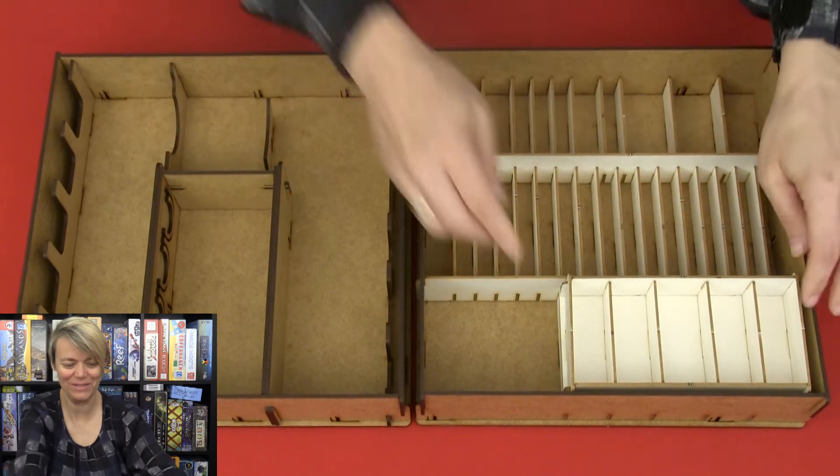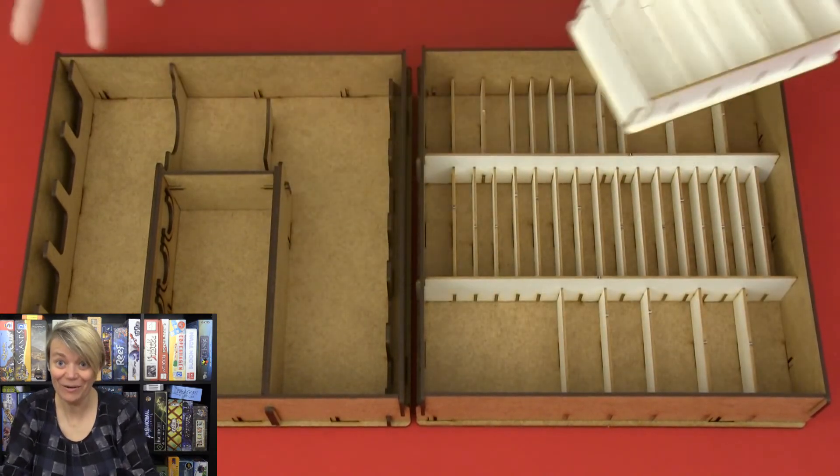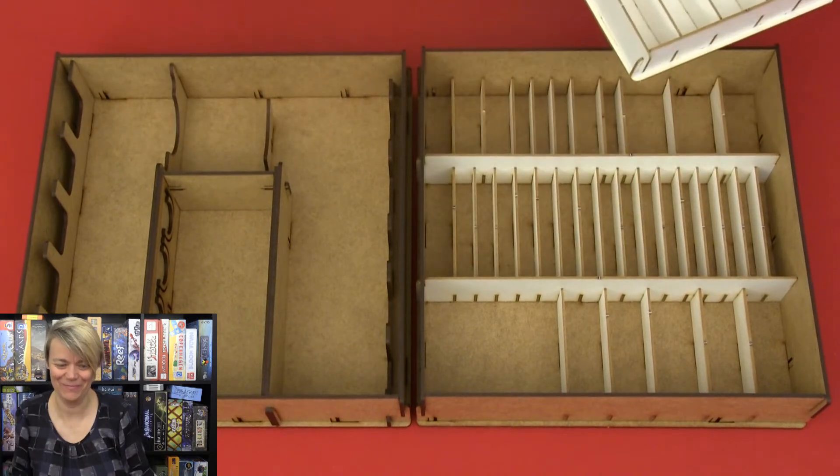So here we have both of the boxes assembled, and also this one. Now I just need to fill the content into them.